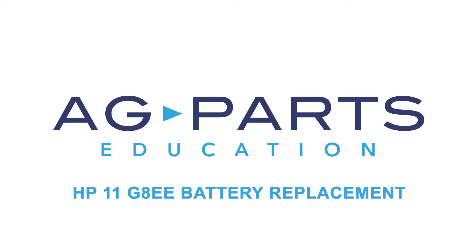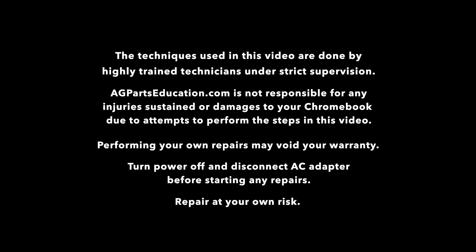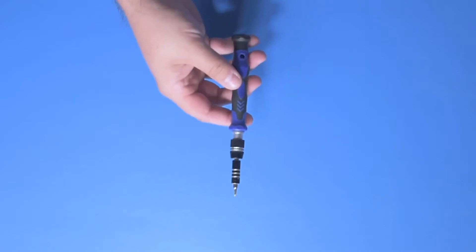Hello, welcome to our HP 11 G8 EE battery replacement tutorial. To get started today you'll need a few tools: a spudger, manual screwdriver, and a static mat.